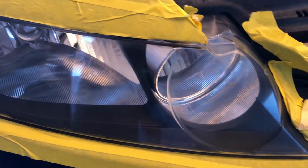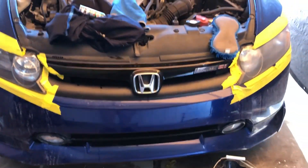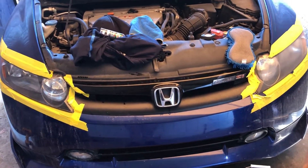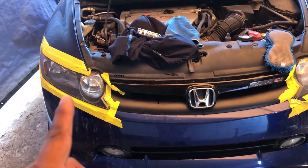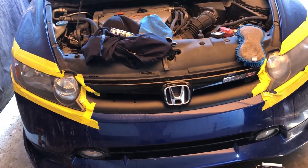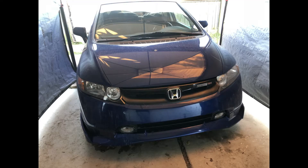This one still needs one more polish — I can still see a little more scratches. But it's way better than before. Basically that's before 2000 grit, and after 2000 grit and polish — that's your end result. All right guys, that's gonna be it for today. If you have any questions or want me to do another DIY video, let me know in the comments below. Go ahead and share this video, like and subscribe — I'll catch you guys in the next one.